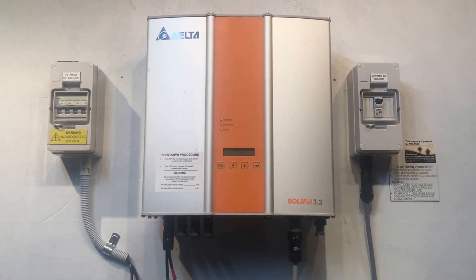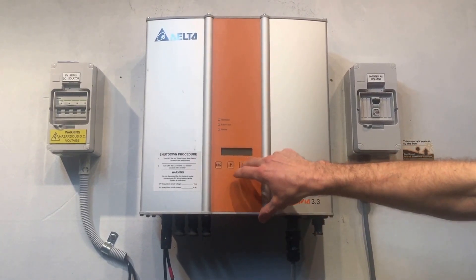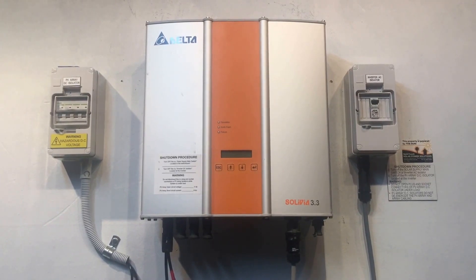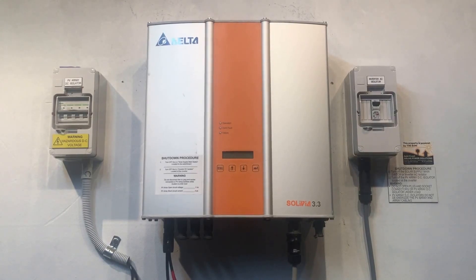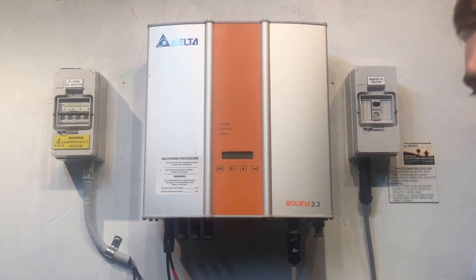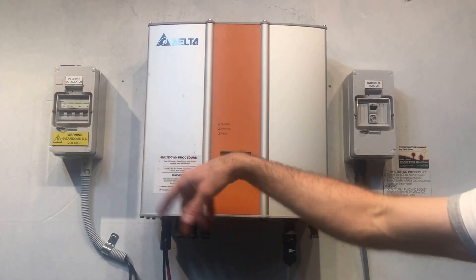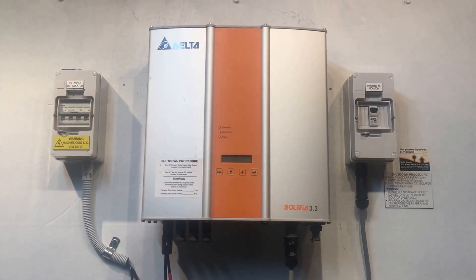If you've checked both of those things and the inverter is still completely blank, then you are going to need the help of a solar accredited electrician. What they're going to want to do is check whether you are actually getting DC power from the solar panels on the roof. It could be a problem with the plugs, the cables, the switch, the cables between the switch and the solar panels, an isolator on the roof, or the solar panels themselves.